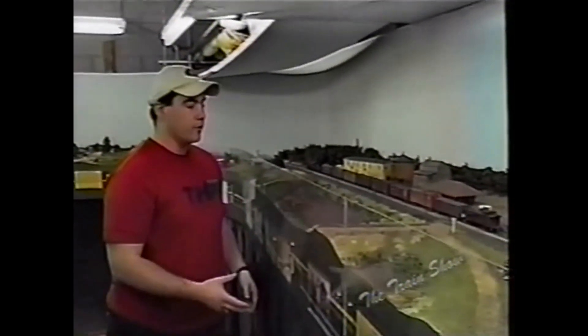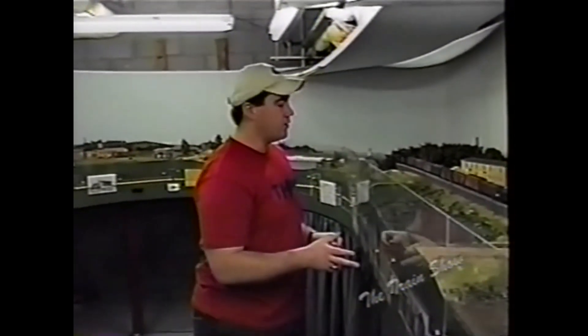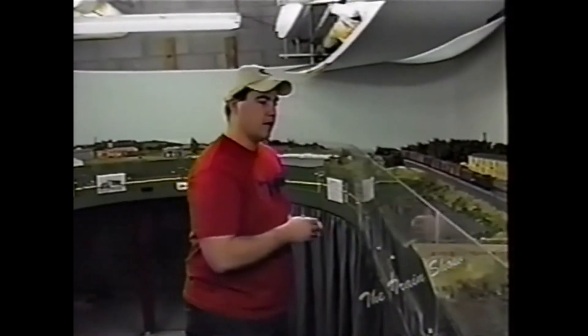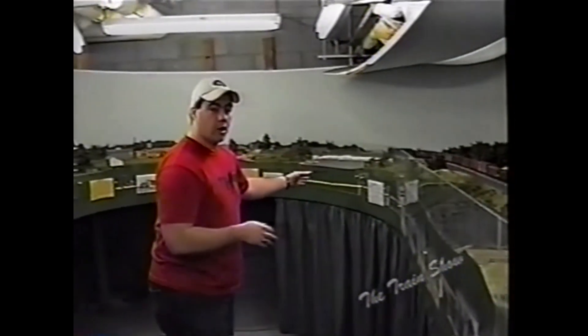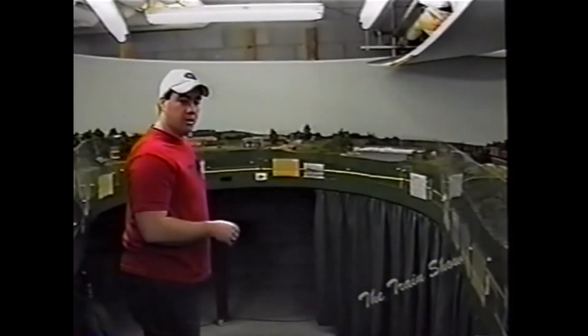Now we're across the causeway in the middle of the lake in South Hero, which is just a small representative town on a lake island. Across another small causeway we come into Grand Isle — another island in the middle of the lake.